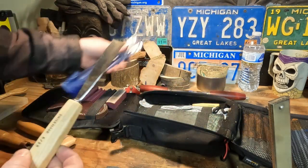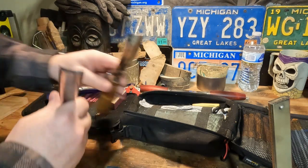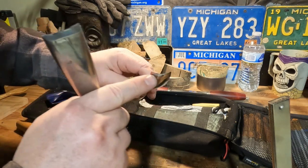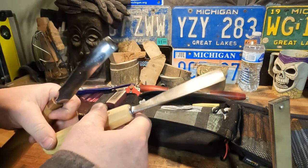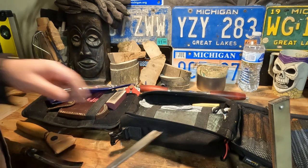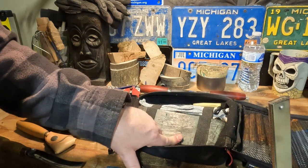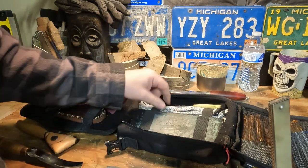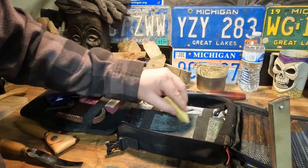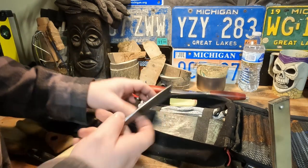This is just another gouge — a little bit different. The radius is a lot tighter on this one versus a bigger radius on the other that takes out a lot more material quickly. Then this is a piece of leather glued to a piece of wood — a leather strop — and I put compound on it to strop these knives and keep them super sharp.